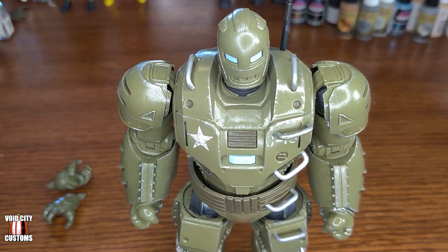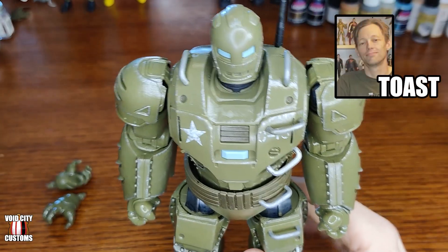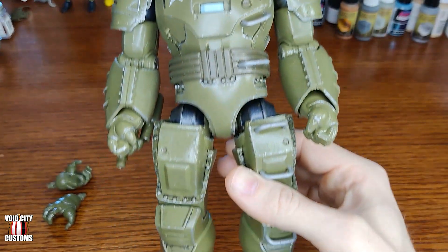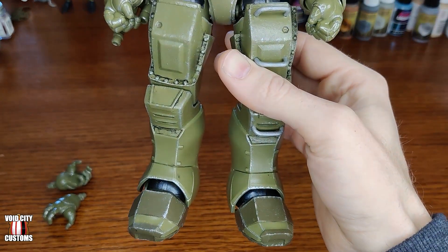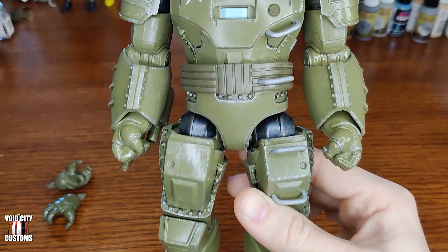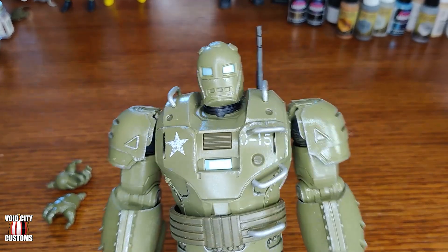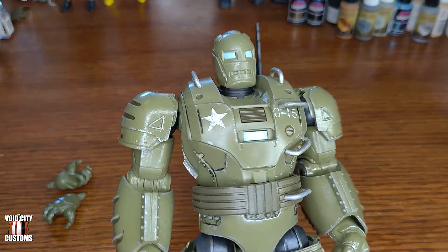Welcome to another customizing video. In this I'm gonna be covering Hydrastopper here. I bought him and repainted him from almost head to toe — I think literally head to toe. I'm gonna be going over the how and why and what of all of that, and there's gonna be a little bit of story time in there as well.